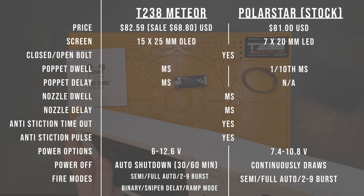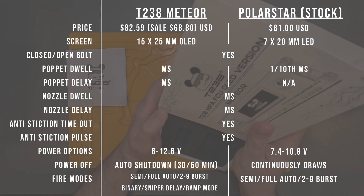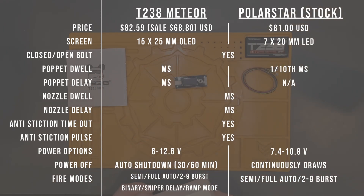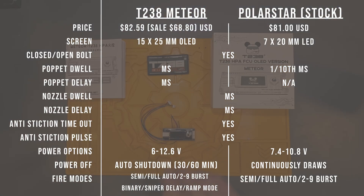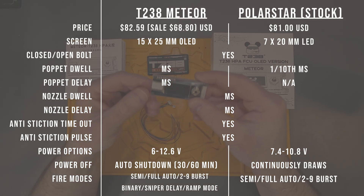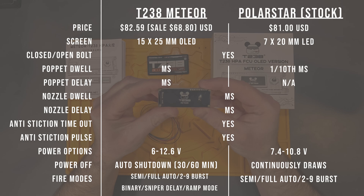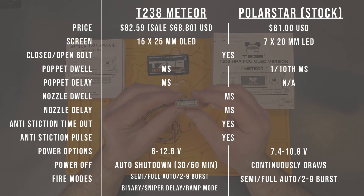One of the biggest perks of the T238 FCU over the standard Polarstar FCU is the large multi-line OLED screen, which allows a very clear, easy, and direct way to adjust your FCU settings. This screen is twice the size of the Polarstar FCU. The T238 FCU cost is also very competitive — regularly $82.59 USD but on sale for $68.80 USD at the time of writing, compared to the stock Polarstar FCU at $81 USD regular price.